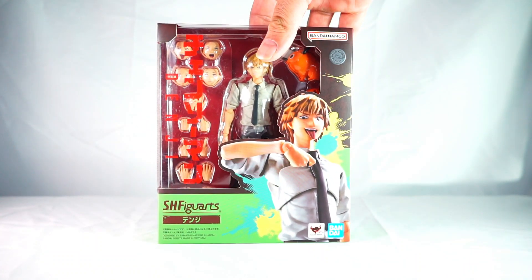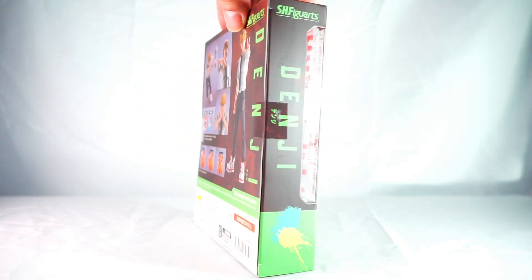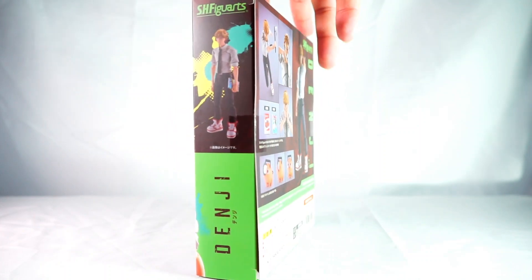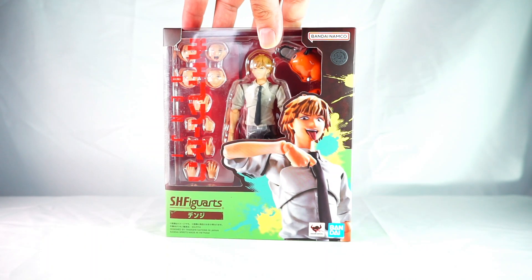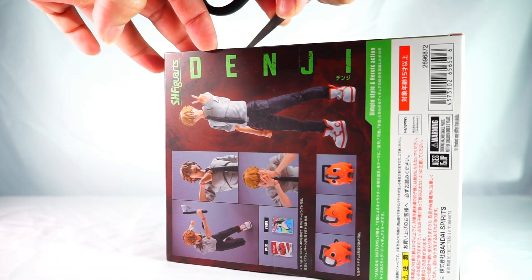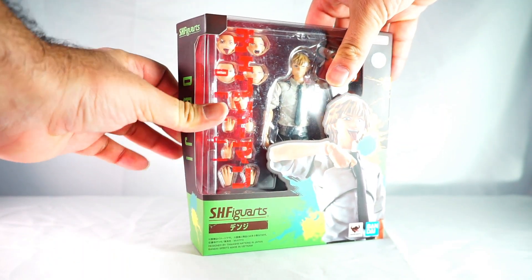Hello everyone, welcome back to my channel. Today we're looking at the SH Figuarts Denji from the Chainsaw Man anime. I wasn't too sure if I wanted to pick this figure up. I remember it coming up for pre-order, but recently I went to Japan, went into the Tamashi Nation store, and this was one of the first figures you'd see in their display stands. I saw the figure with some accessories on display, and it also came with Pochita, which helped my decision to pick it up.